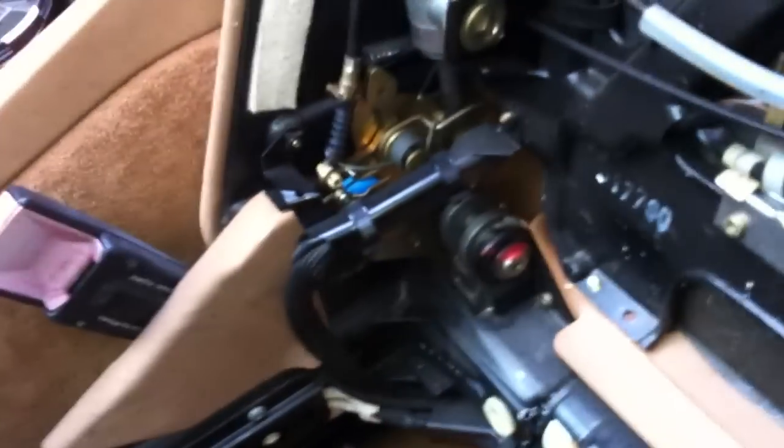Disregard that I've got the whole back off because I'm doing something else as well. So as you pull, you can see that pulls on these two cables. This cable goes down into the frame here — that goes to the electric motor. And this one here goes all the way across to the actuator.